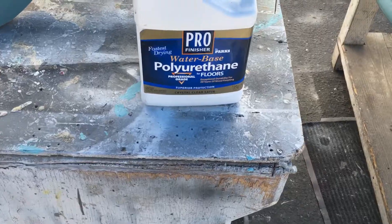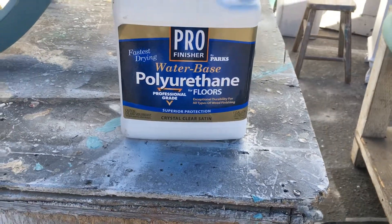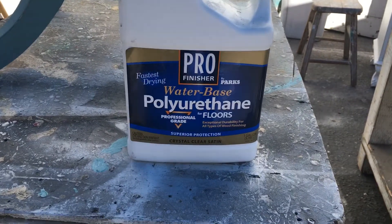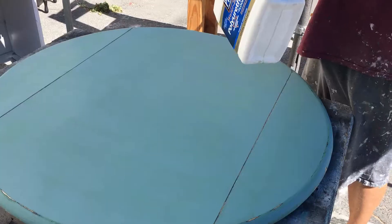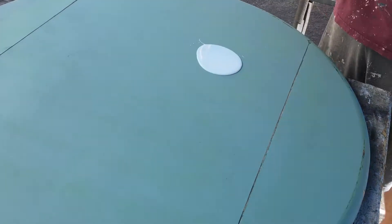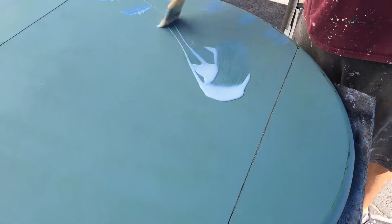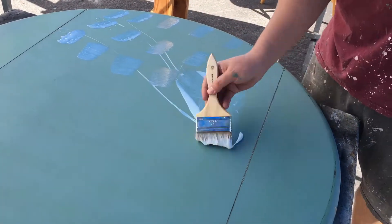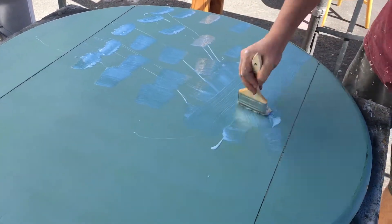Now we're going to apply a clear coat to seal it, then reassemble it and it'll be ready to go in our shop. For the top of the table, this is the material we use — it's very durable and easy to apply, and we've had really good success with it. We brush it on by pouring a generous amount of sealant out on the table and spreading it evenly, so we get a good thick coat that'll be durable and give this table a long-lasting life.